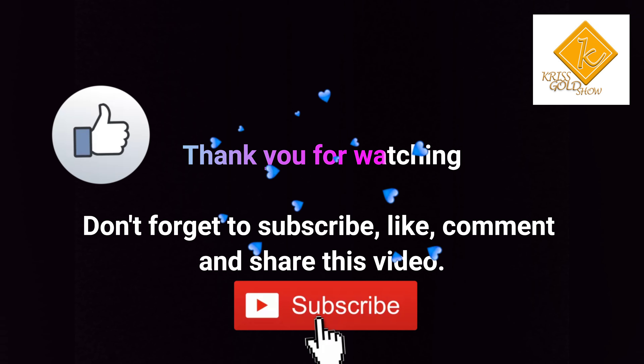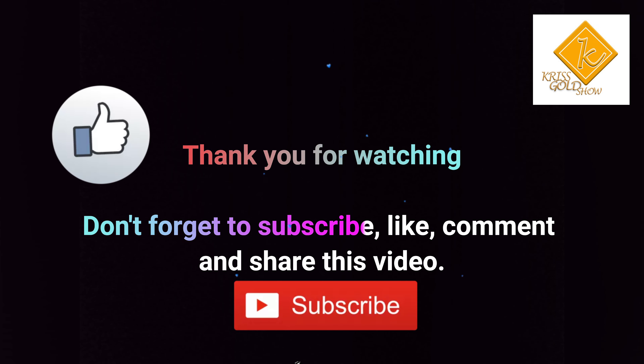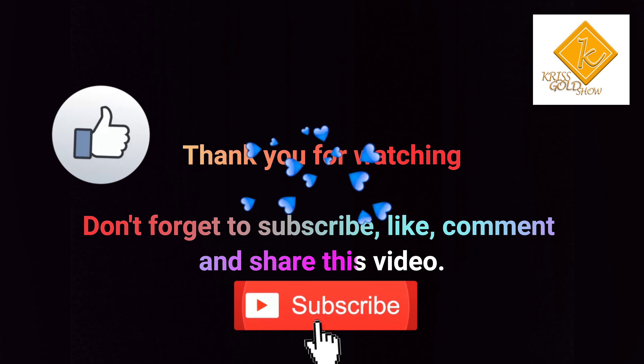Let me know if you'll be trying this recipe at home. Thank you for watching. Don't forget to subscribe, like, comment and share this video.